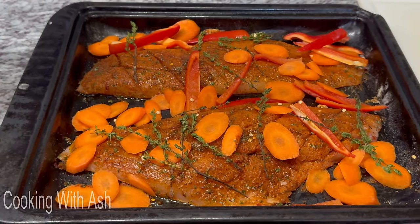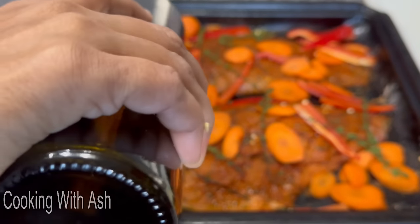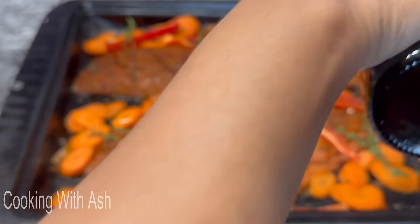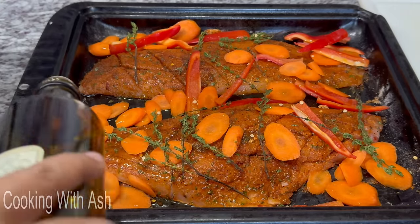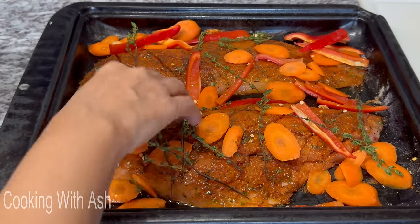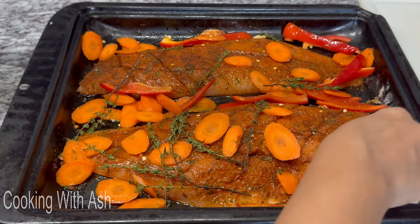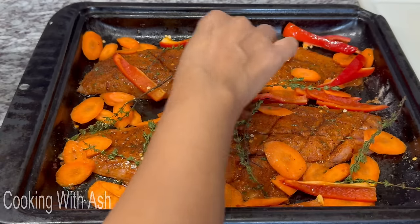I'm drizzling a little bit of olive oil over the veggies for moisture so they cook well. Just a little drizzle to moisten everything and keep it nice. Remember we're also making a lemon garlic butter to go on top. The oven is preheated to 400 degrees Fahrenheit — popping this in and letting it bake for 15 minutes.